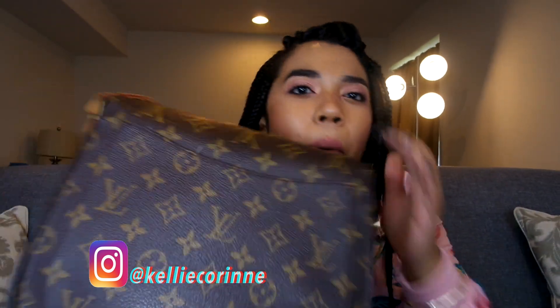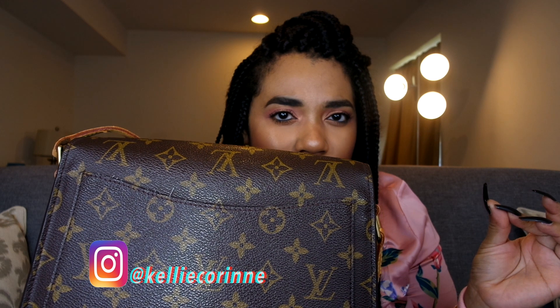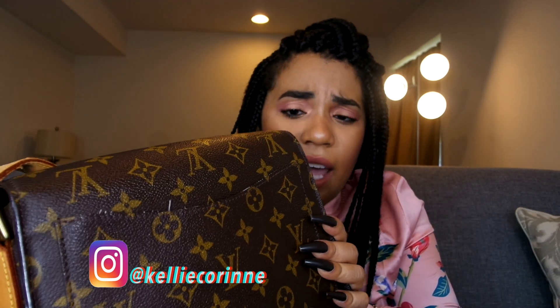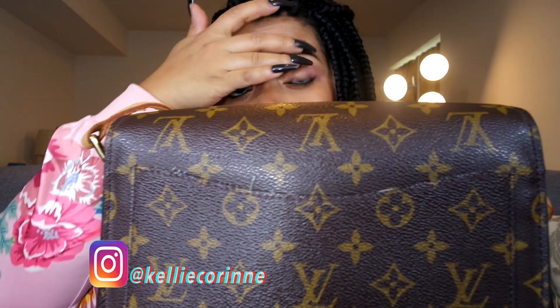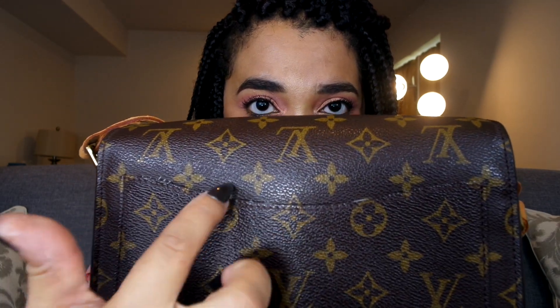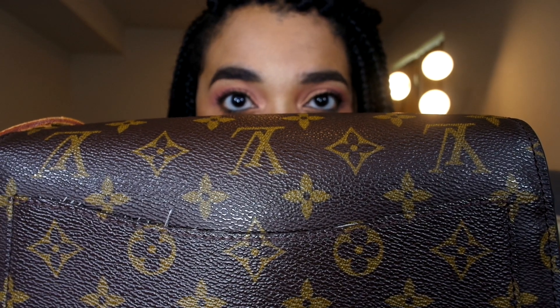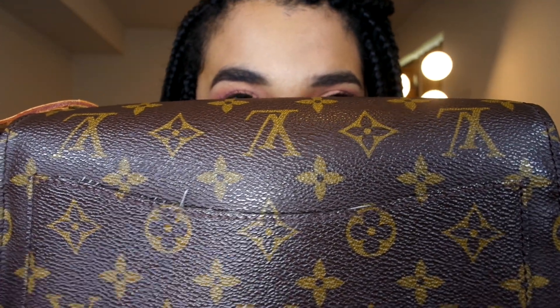What I noticed about this bag is I feel like it's constructed better than a lot of other Louis Vuitton bags. The canvas is thicker. I'm going to do a comparison video against the Louis Vuitton Metis — my mother has that bag and she's going to let me film it, so stay tuned. The pattern on this bag really matches up precisely, even better than a lot of LV bags. They did an excellent job.